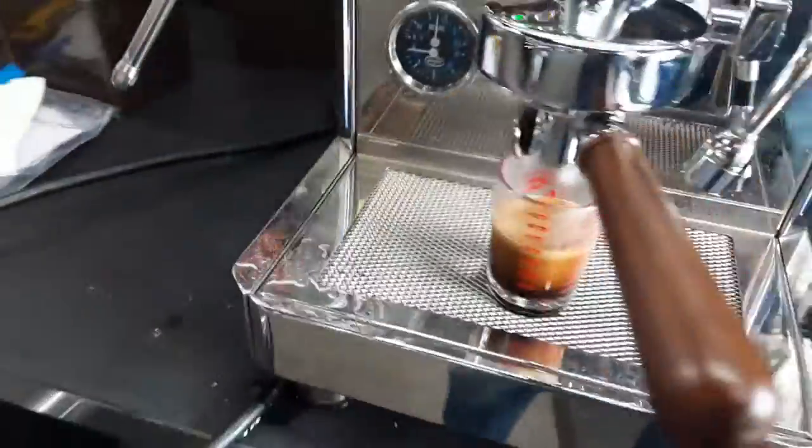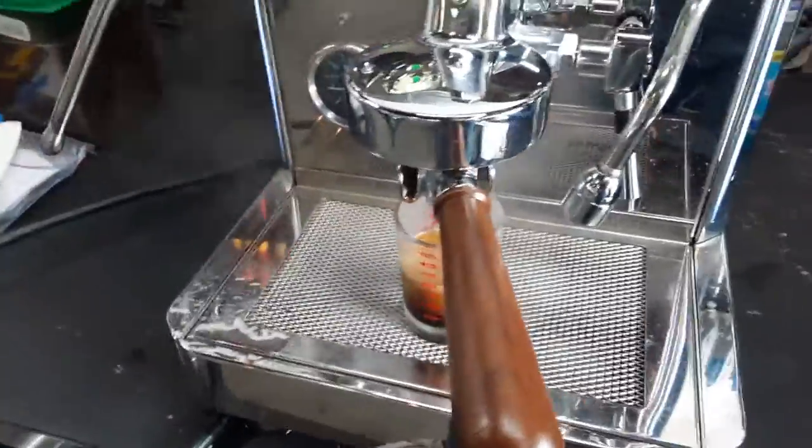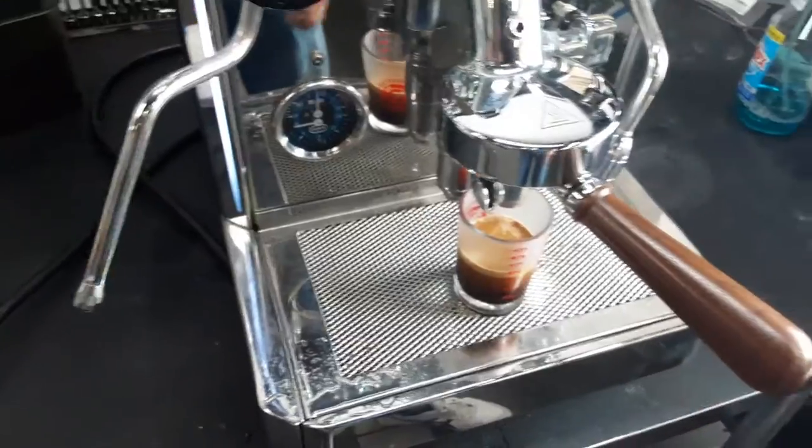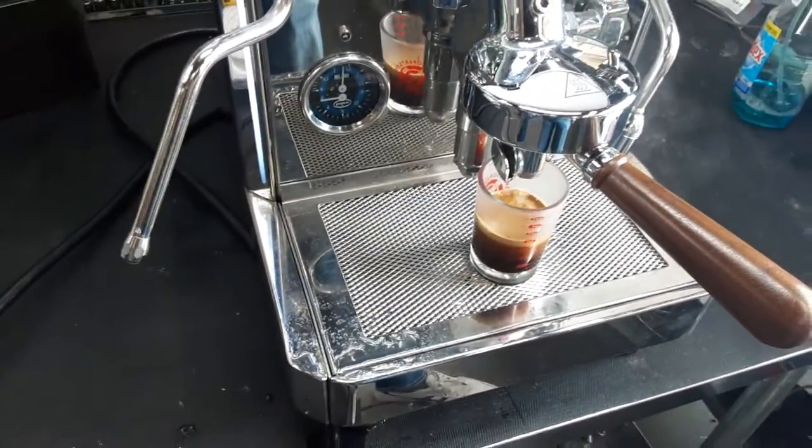And then let's test the hot water. I'm just using my Elite portafilter to test the machine, because this one didn't have one with it.